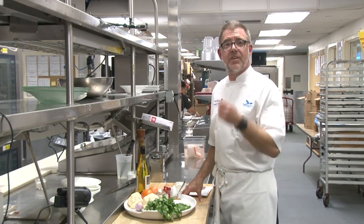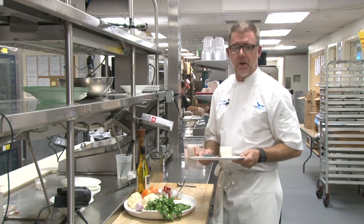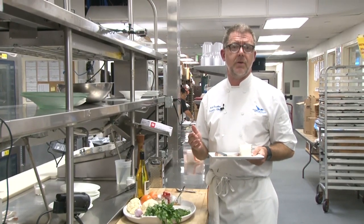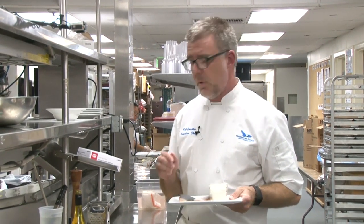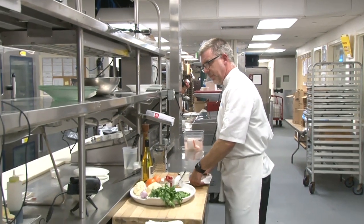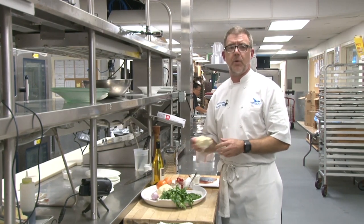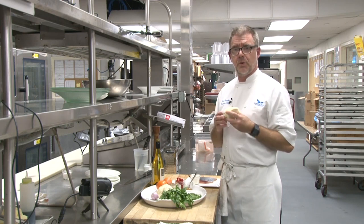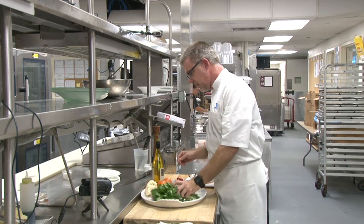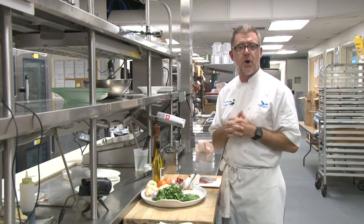For our second dish, we're gonna do a nice local fish — really one of my favorites, it's pompano. A lot of times at the club we take the skin off, but the skin is actually really tasty when it's done right. Instead of doing a classic starch, we're gonna do a cauliflower couscous using cauliflower as the base. And then we're gonna do a nice little citrus tomato pan sauce with fresh herbs to finish it off.